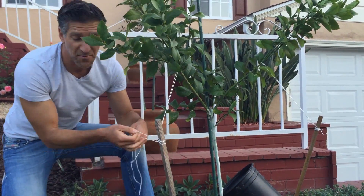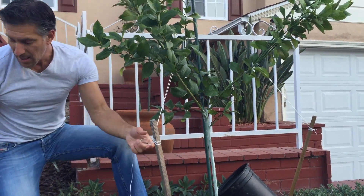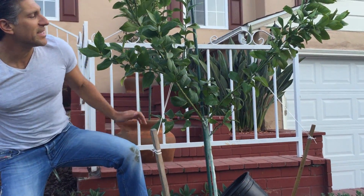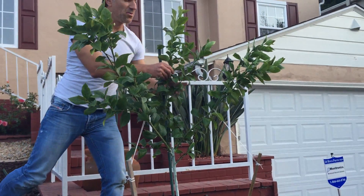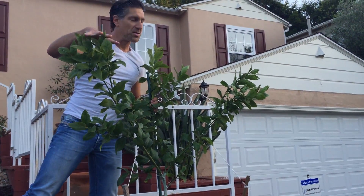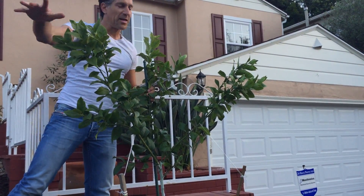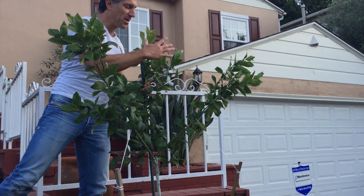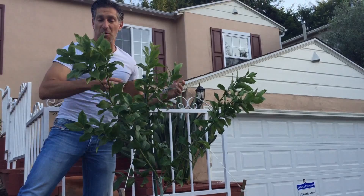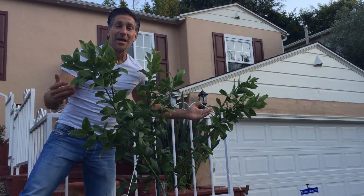Again, we're not interfering with the flow of juices going up and down the tree branch. We'll cut off the excess string, and then this third branch here in the center will be fastened accordingly. Now we've got this zone of plant growth, that zone of plant growth, and this third zone — rather than all three competing for the same space for light — which will ultimately support all of these fruit.